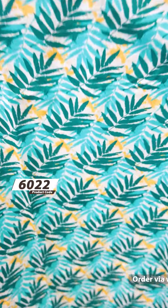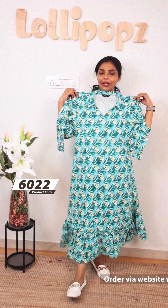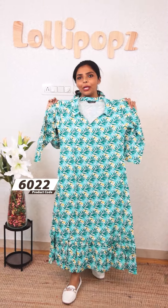It depends on the color and the front portion. The price is ₹849. It is very comfortable. We should choose products like this. It is a little more comfortable to use.